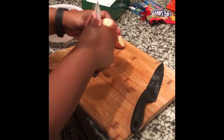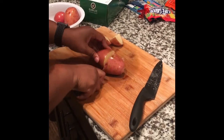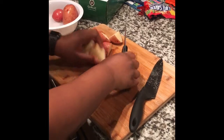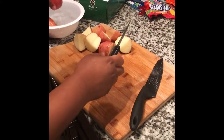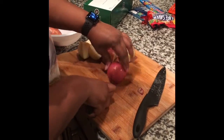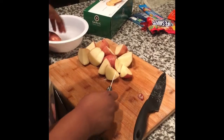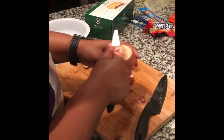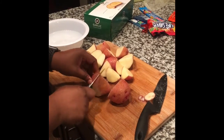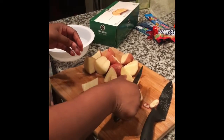I'm going to leave the skin on them. They've got some little bits that need to be trimmed — nothing too crazy. Some of these have little spots on them. And there you have it, the potatoes are cut.